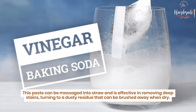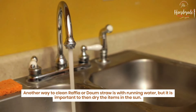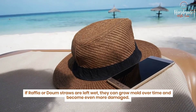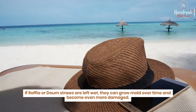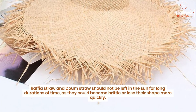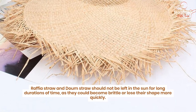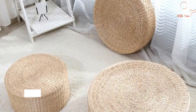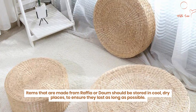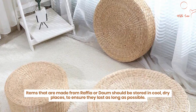Another way to clean raffia or down straw is with running water, but it is important to then dry the items in the sun. If raffia or down straws are left wet, they can grow mold over time and become even more damaged. However, raffia straw and down straw should not be left in the sun for long durations of time, as they could become brittle or lose their shape more quickly. Items made from raffia or down should be stored in cool, dry places to ensure they last as long as possible.